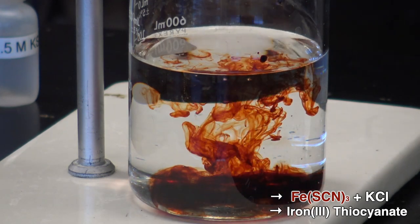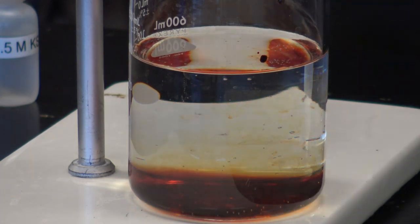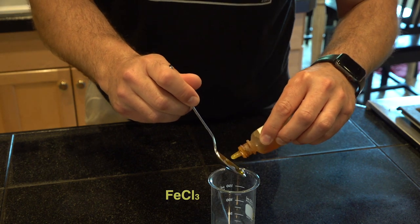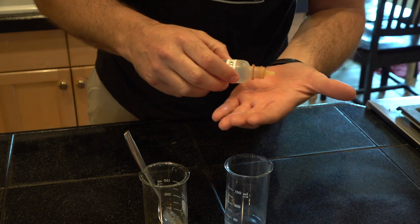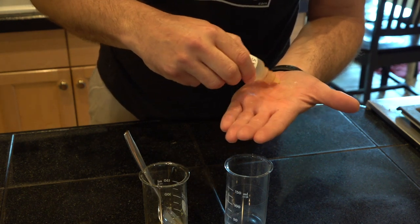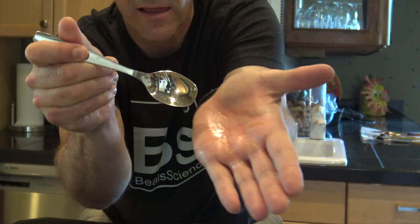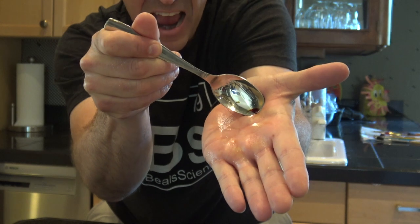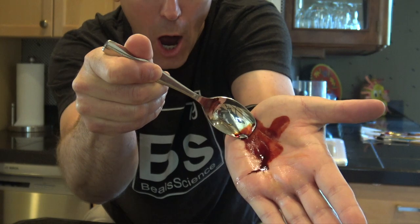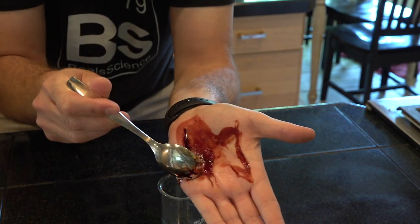I like to dump it into water so that we can really see that red color of the iron thiocyanate. And as a chemistry teacher, I'm always trying to use things like this to get my students' attention and to teach new things. One fun way to do that is to take these same two chemicals and put them on utensils. I'm going to put the potassium thiocyanate on my hand — and look what happens. We get this nice simulation blood on the skin.